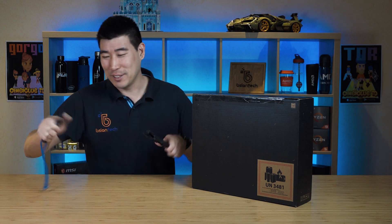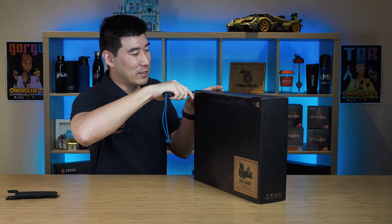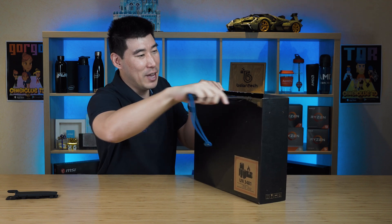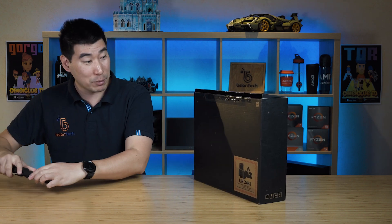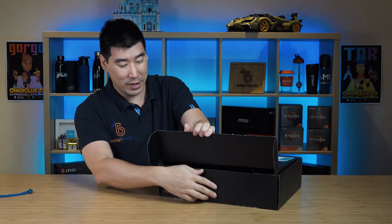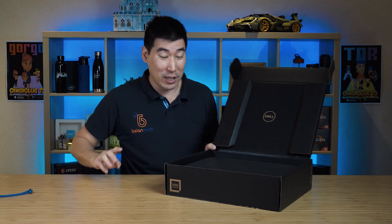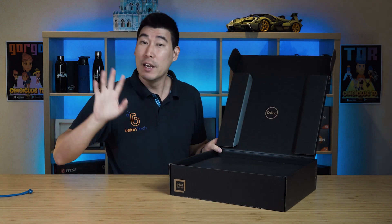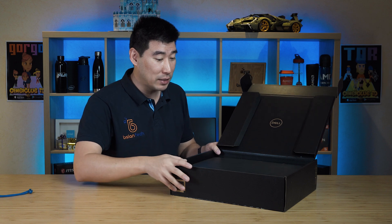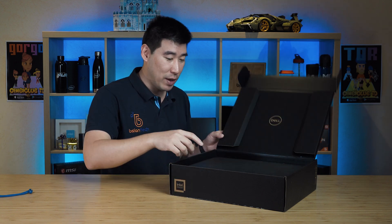As always, I've got my trusty unboxing knife. Let's get this open. This comes in a nice black box. Now, I know they've got new packaging — they've been trying to hit the sustainable angle, and Dell has been trying to do that as well. This is all cardboard, which is great to see.